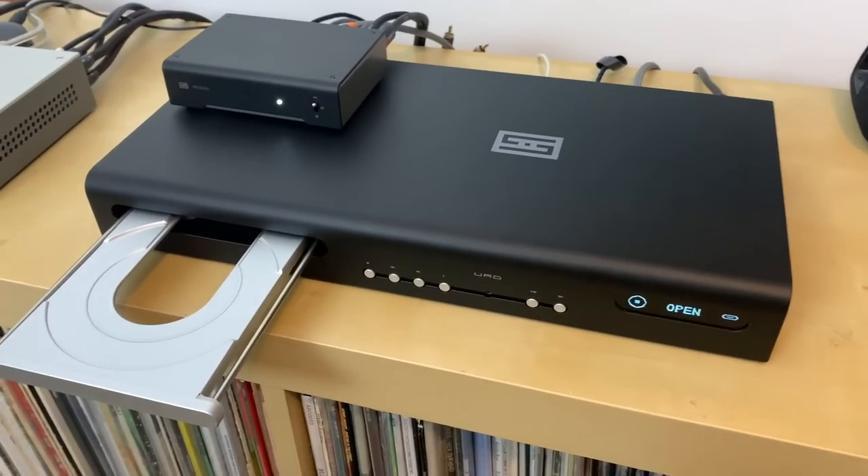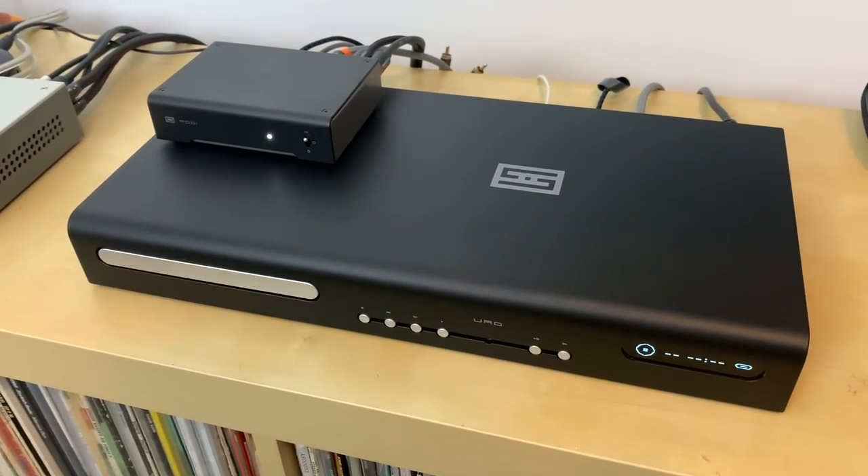It feels a bit weird saying I heard a sound difference from a transport using an external DAC compared to two other players also using that same external DAC — because if they're all connected to the same DAC, they should sound the same. But I felt better after watching a video from Mike on Audio, who did a blind test with transports and was able to hear different sounds with each. At first I thought I was going to trick myself into bias — thinking it has to sound better because it cost $1,400 — but that video helped me understand there are genuine sound differences.